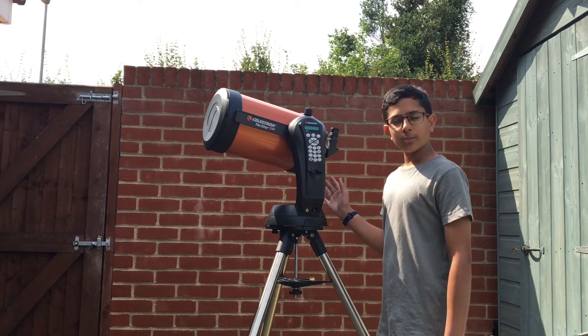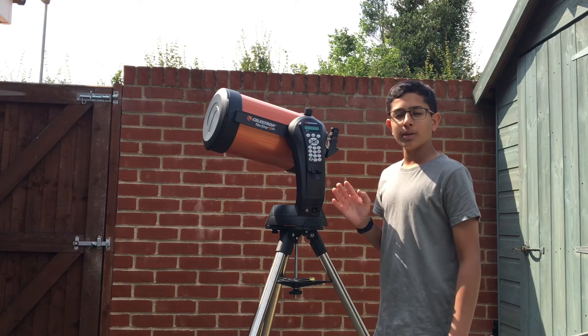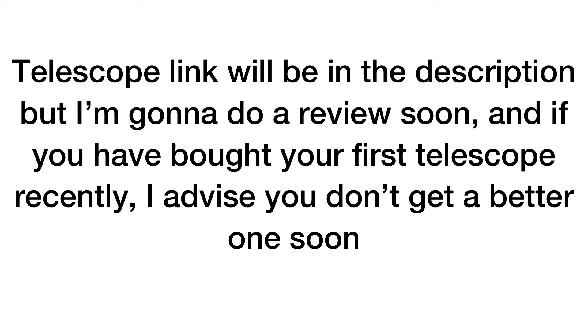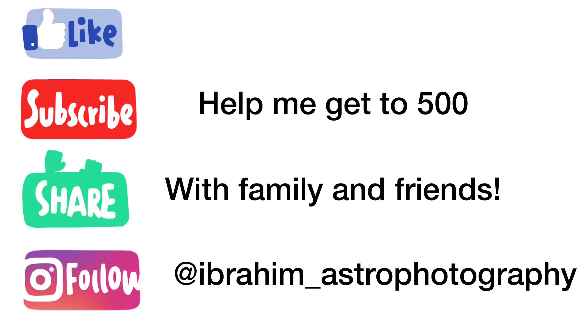That's what the telescope is, it looks really good, and in a few months I'll do a review. See you in the next video. Bye!